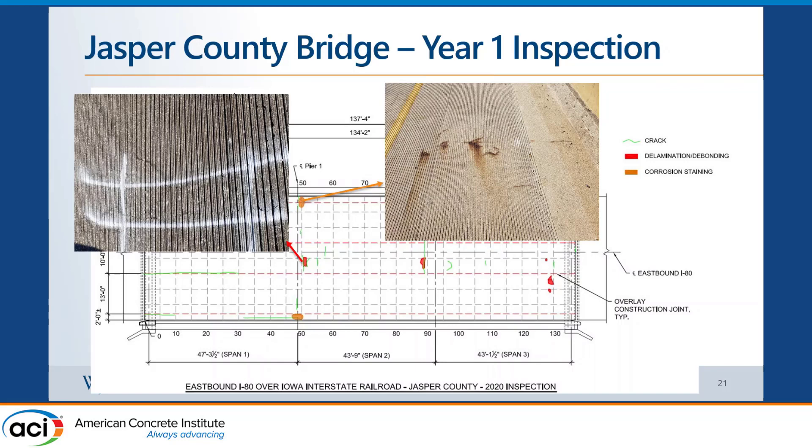We actually completed our three-year inspection last week. The results are not shown here, but instead of five spots, most of the spots that had corrosion staining are now also showing delamination when sounded.